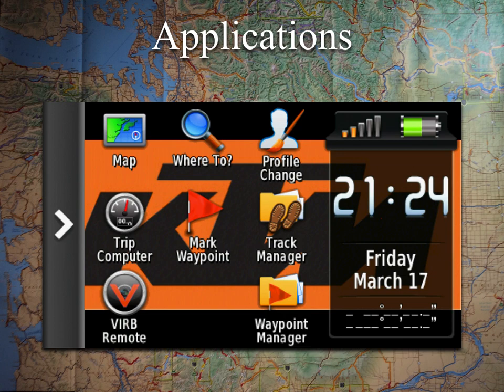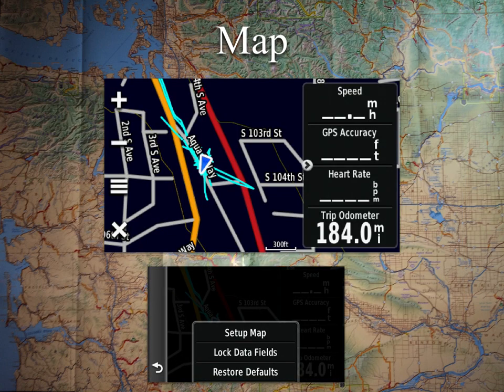We'll go through these different applications one by one — these are the core ones that most of us are going to find the most useful. The first one is the map, and this is going to be the screen that you'll probably spend the most time on. When you're doing any sort of navigation, this is going to show you where you are in the world.